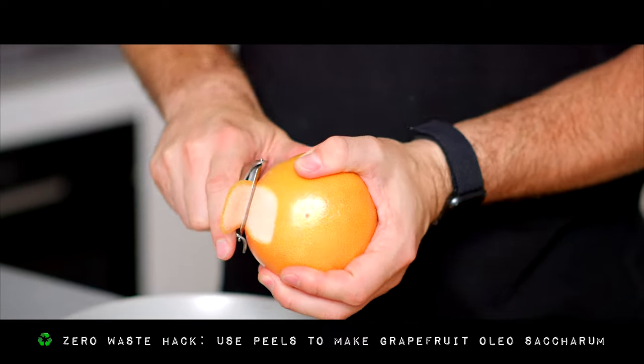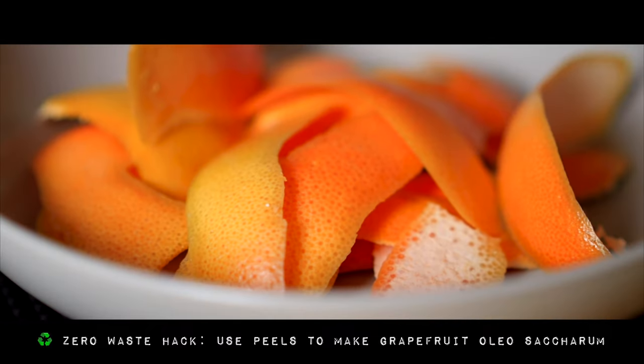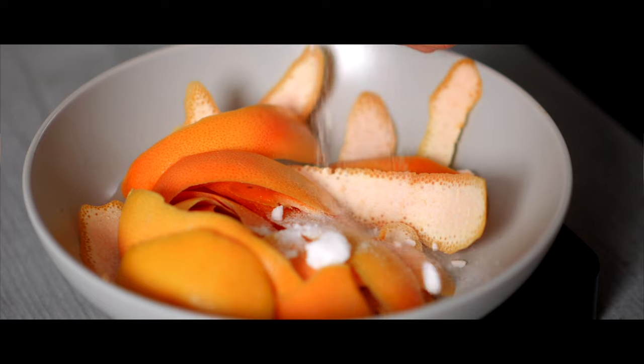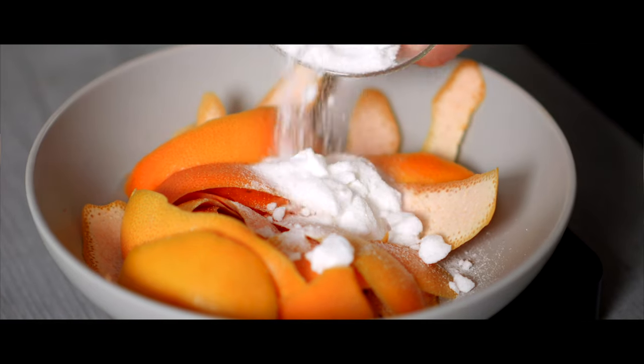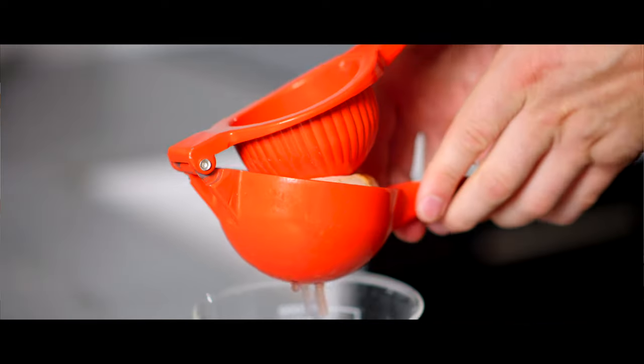To make freeze distilled grapefruit juice all you need is grapefruit juice, and I recommend using fresh grapefruit juice for this. Fresh juice is a lot more alive, zingy, and vibrant compared to bottled. To get the best results use really good quality grapefruits, and to make this a zero-waste recipe I recommend peeling them first and making grapefruit oleosaccharin from the peels — I'll link that video above — which makes a really delicious grapefruit-forward syrup. Once you've peeled them, cut them in half, juice them into a big vessel, and measure exactly how much grapefruit juice you start with.